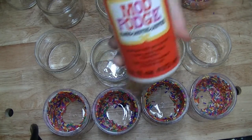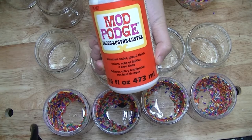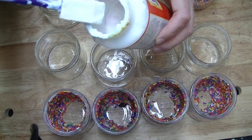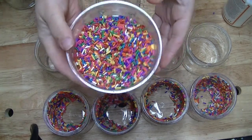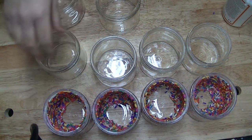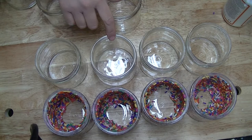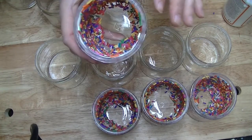I use Mod Podge — I use the one in the orange container, there's a couple different ones. I use Mod Podge and a little foam brush, and then I have my sprinkles. I make sure I don't wick my jars until they're done setting, when the sprinkles are already inside and they're done setting.